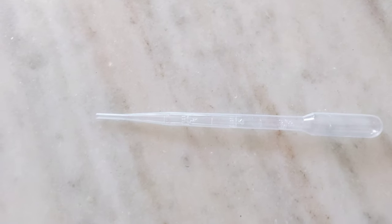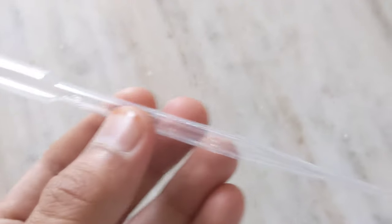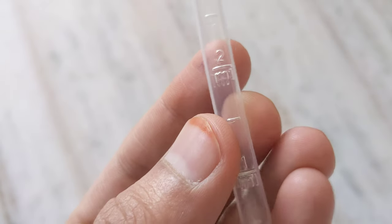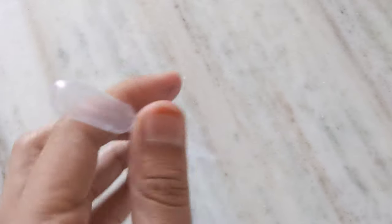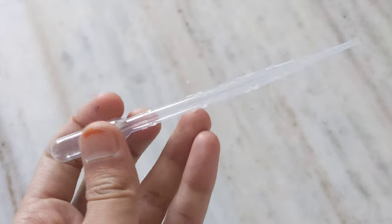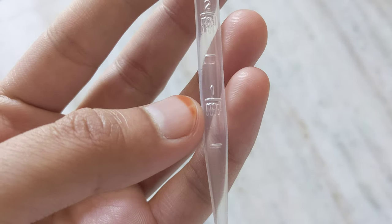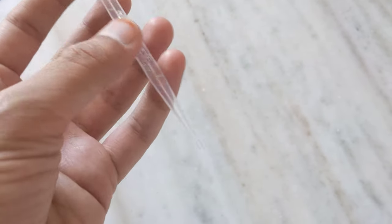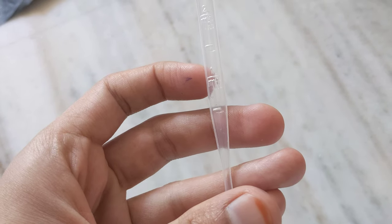Hello friends, today we'll be learning what a pipette is. As you can see, this is a pipette — it is a small plastic measuring equipment. It is marked as one milliliter, two milliliter, three milliliter. These marks are from the bottom, so from the bottom to here is one milliliter.